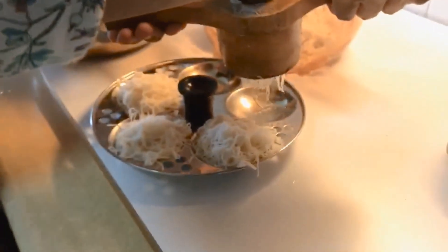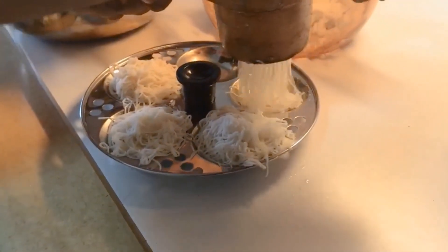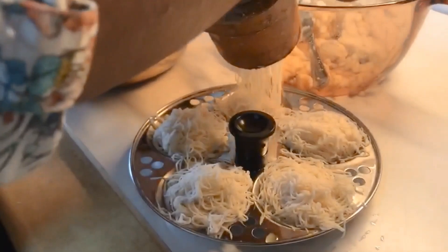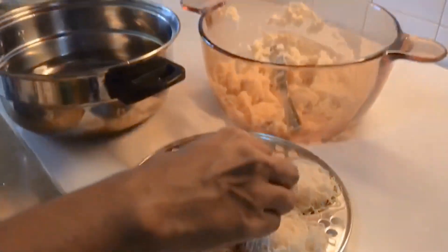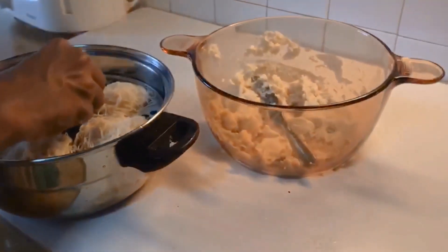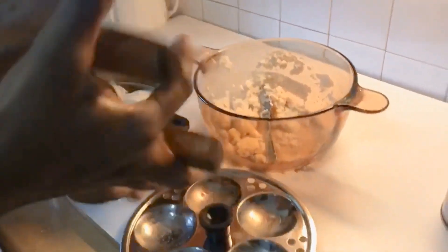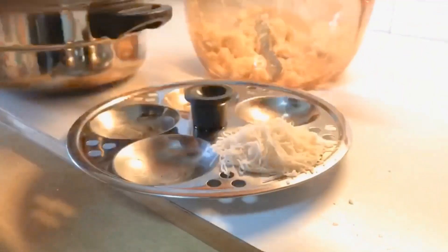Keep the sauce on the side as needed. Keep the sauce in the pot. Put the sauce in the bottom.